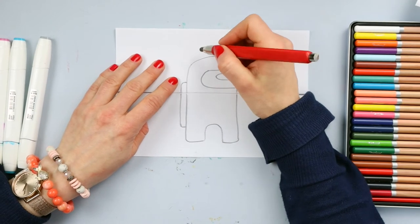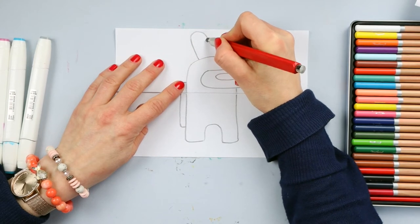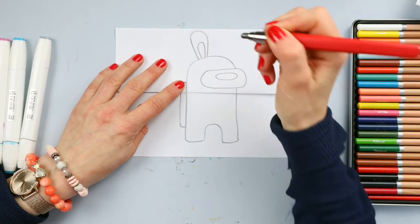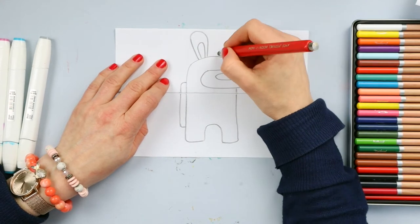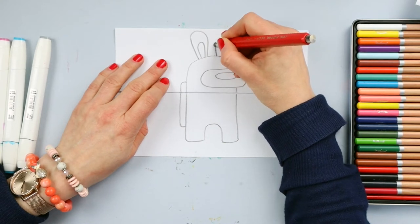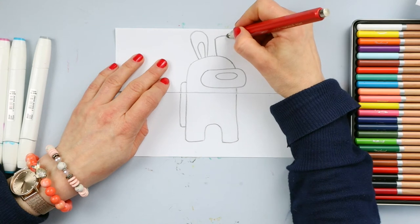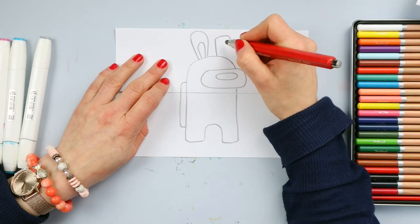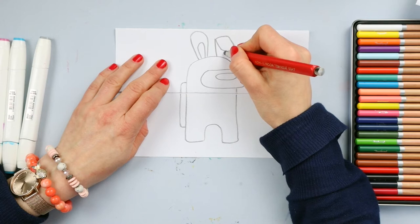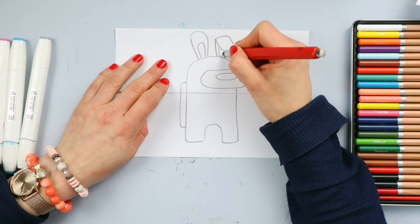Now let's draw bunny ears. I will draw a line going up, curve it a little bit, and going down. And a small one repeating the pattern like this. And this part here will fold — I will go up, then straight a bit, then down. And now I will draw from this corner a curved line connecting it, and one more line here going straight, and the same on the other side.